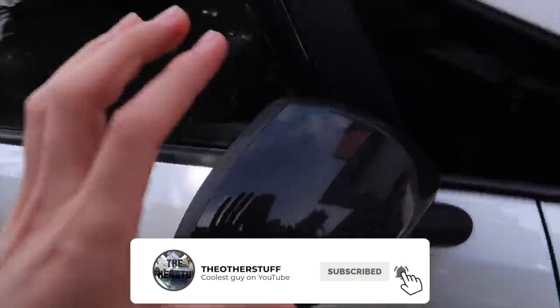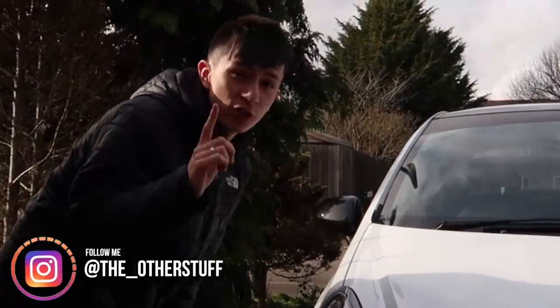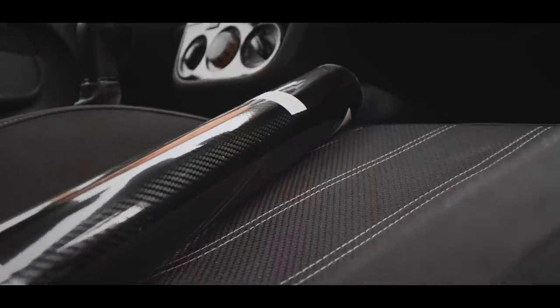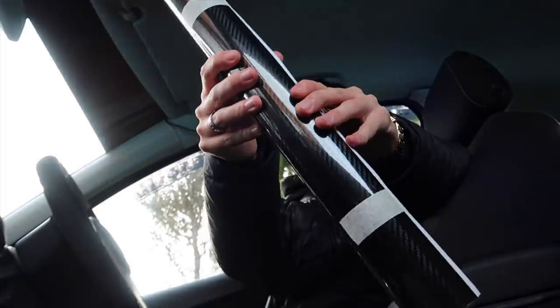Hey guys, welcome back to a brand new video. Today we are actually going to be wrapping my wing mirrors in a certain material - and I'll do a grand reveal in just a second. Let's quickly hop in the car and I'll show you guys the material. These two wing mirrors will be going - we are actually going to be wrapping these wing mirrors in carbon fiber.